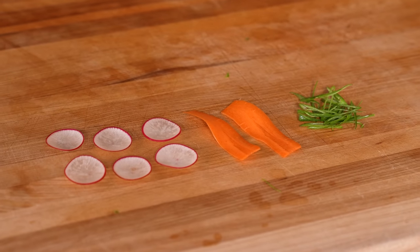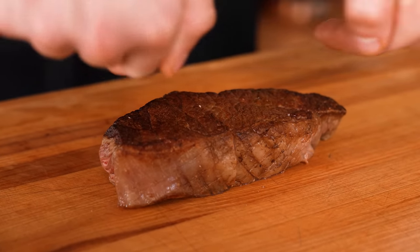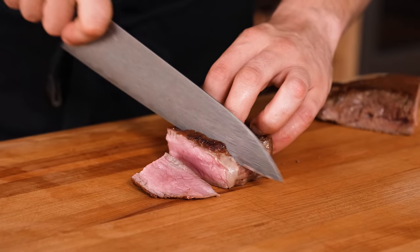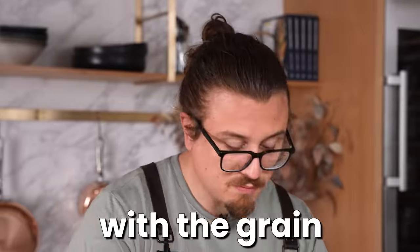Always slice your steak against the grain — though which direction is different for every steak. For a New York strip where the grain runs lengthwise, cut the steak in half first, then cut against the grain. Cutting against the grain gives you an even tear and makes the steak significantly more tender compared to cutting with the grain.